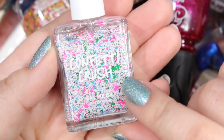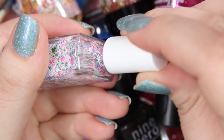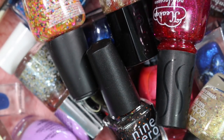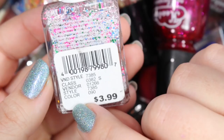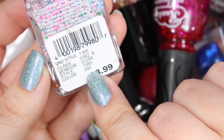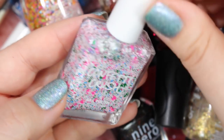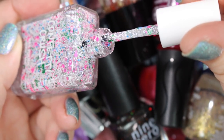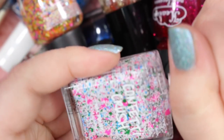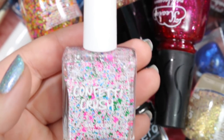Next we've got one of these Confetti Crush high-density glitter toppers. It's almost not even a topper — it's so dense it's basically a full-on glitter polish. I want to say I picked this one up at Rue 21. I don't care too much for this one. These ones just have numbers — this is color 090 — and I haven't used it since I bought it years ago. It's cute, but it's not my cup of tea. It's very thick, you can't really use it as a topper, and it's too busy to be used as an actual polish, so I will be getting rid of this one.